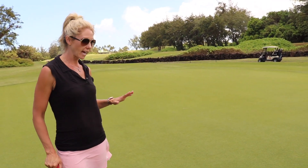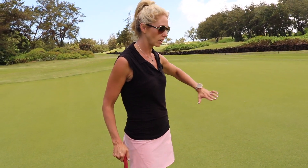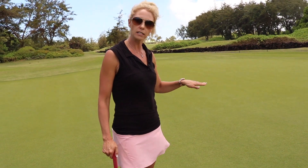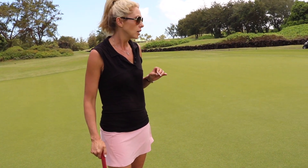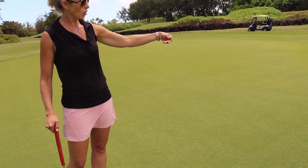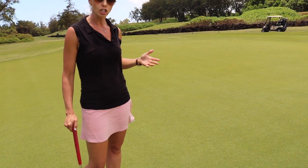If you take a look at a green and you see a shiny area, that typically means the grain is moving away from you, so the putt is probably going to be a little bit quicker. Alternatively, if you see a darker area, that means the grain is against you and that's going to slow the ball down.